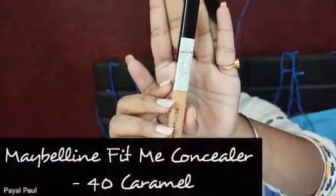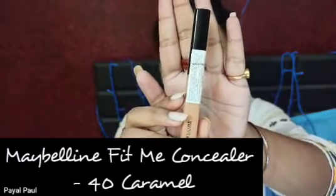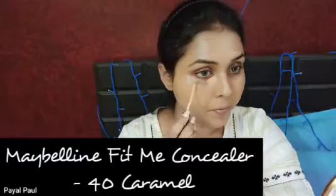Foundation is nicely blended. Next I'm going to go in with concealer — this is the Maybelline Fit Me Concealer in shade 40 Caramel, which is kind of a perfect match for my skin tone. I've applied the concealer in all the usual areas and now I'm going to blend it in with the same beauty blender.